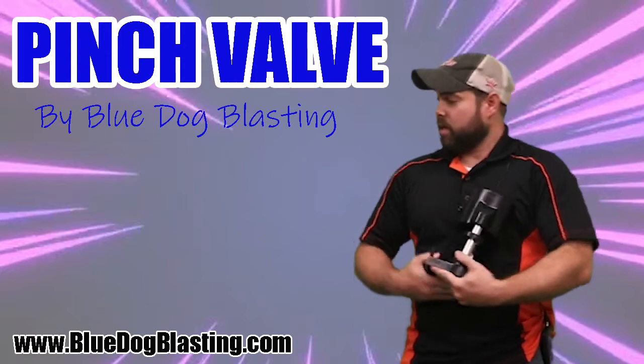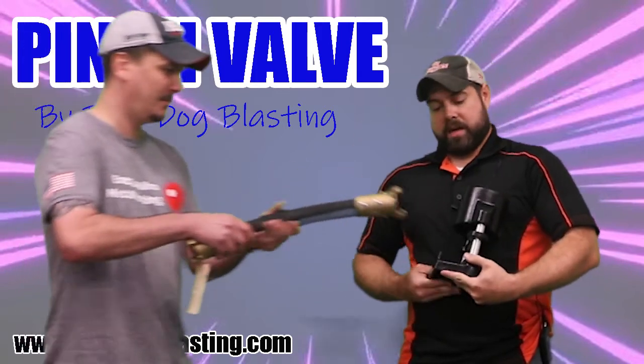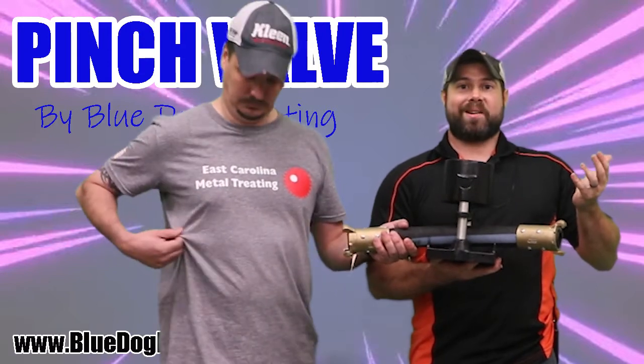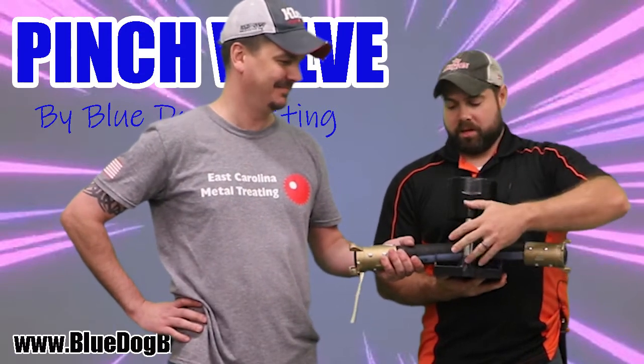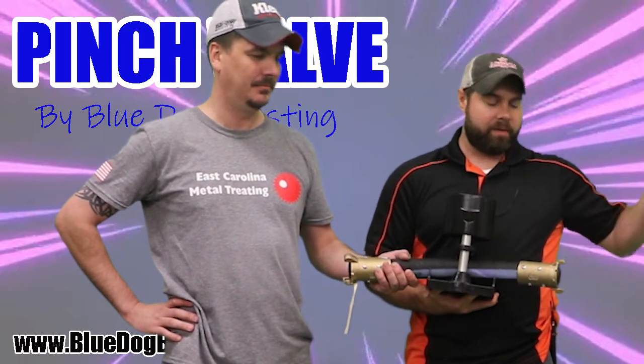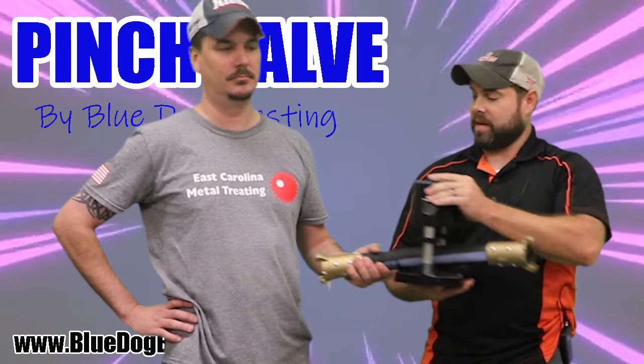One thing you will need is a coupled pinch hose. Pretty simple — looks pretty familiar now, doesn't it? So once air hits this thing, it'll pinch this hose shut. When you hit your Deadman switch, it opens up and everything flows through. It's as easy as that.